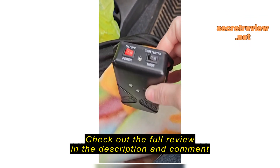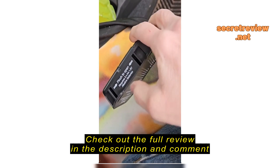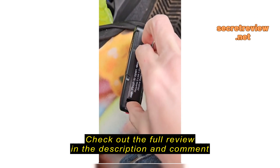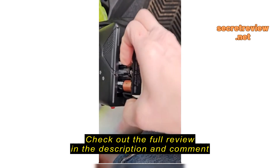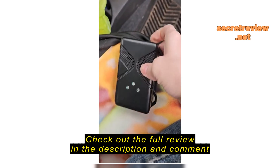I bought this little rodent deterrent device and I absolutely love it. I've had it installed in my car for about two weeks now and the batteries go in this side. They're very easy to install.